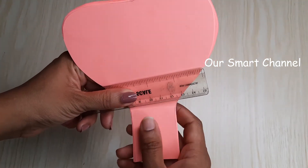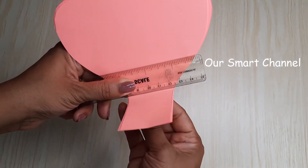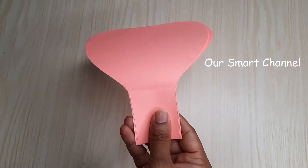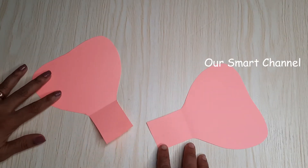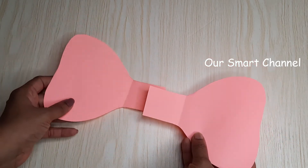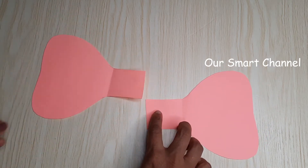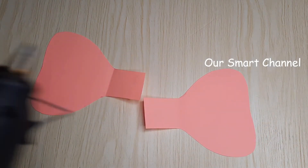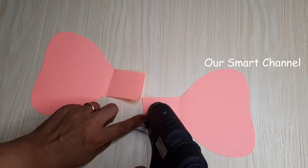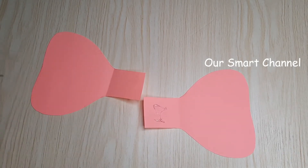We made a set of papers. We made a skill here to mark it. We need to make a mark for each piece of paper, and we need two pieces of paper. We need a glue gun.